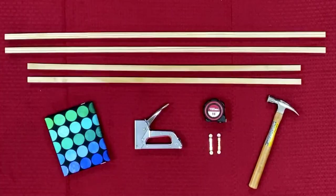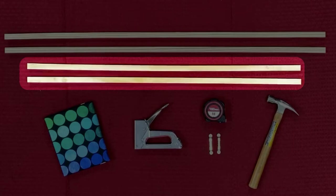So the supplies that you're going to need for this project: you're going to purchase two eight-foot-long pieces of wood, a half of an inch by three-fourths of an inch. Then you're going to take that wood and cut it into four pieces — two of the pieces will be 41 inches, and the other two pieces will be 35 inches.